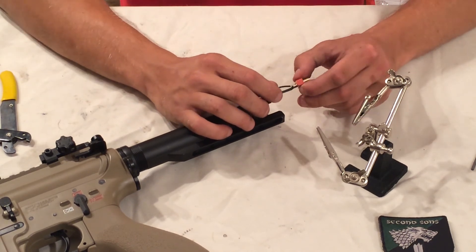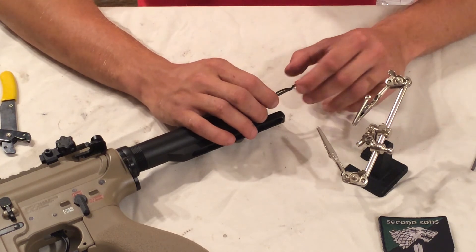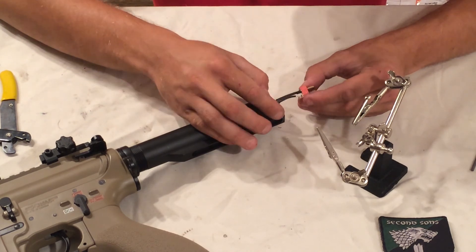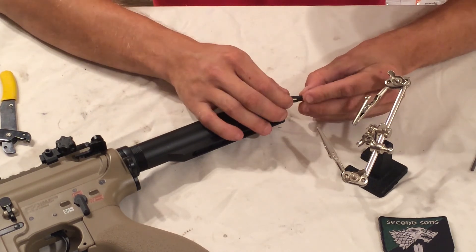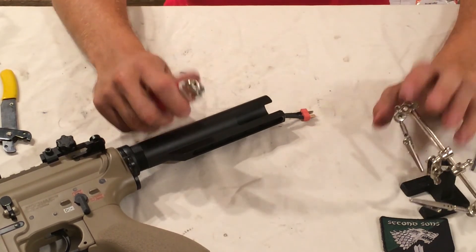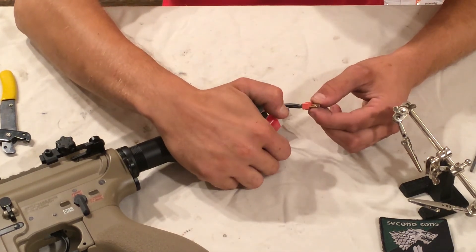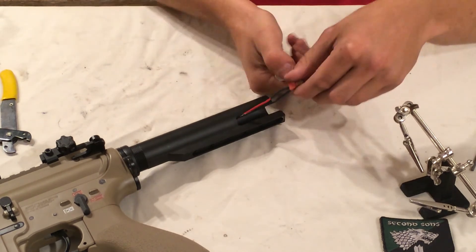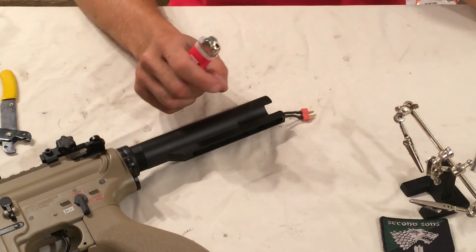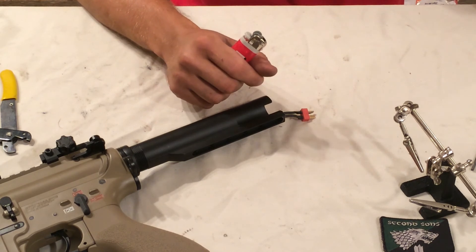Unclamp it - it looks pretty good and doesn't move at all. Go ahead and slide the heat shrink up, grab a lighter, and heat it up - hopefully without burning yourself. That looks pretty good.